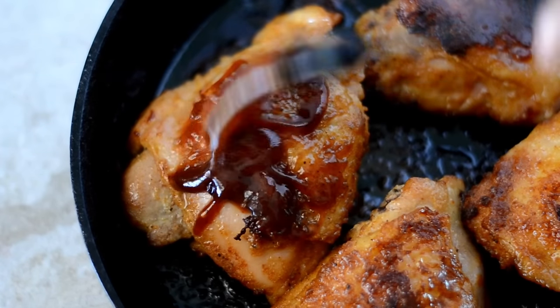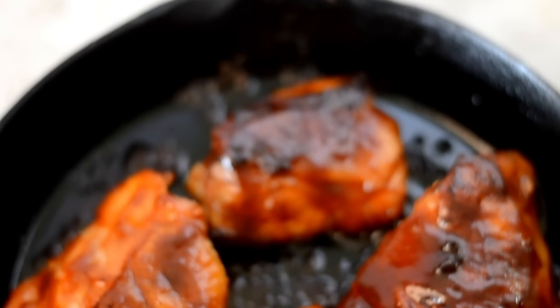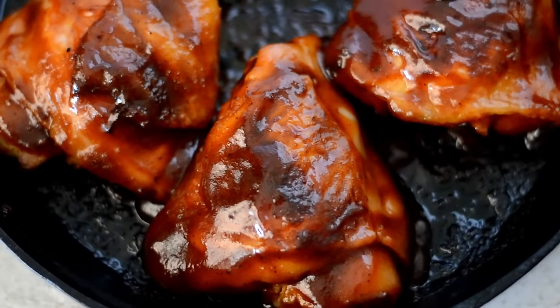After you get the chicken out, flip it back over and we're gonna just paint our little birdies with this barbecue sauce. Make sure you get the top and the bottom, and then we're gonna place it back into the oven on the top shelf on the broil setting, and allow it to crisp up even more and get that sauce really sticky for two to three minutes.